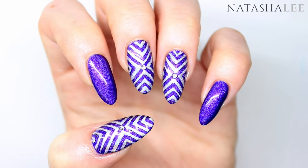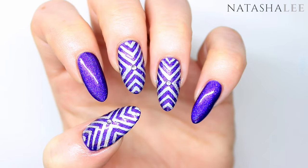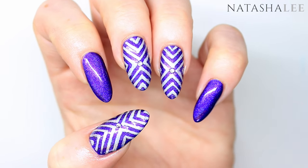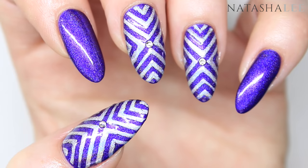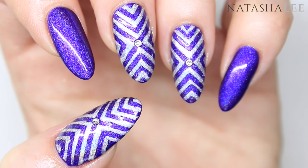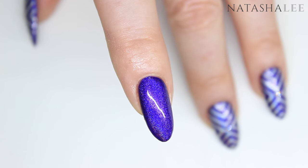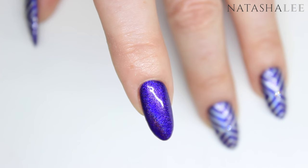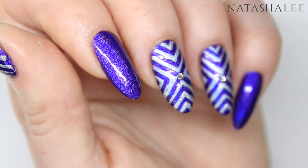And here we have the finished look and it really does look very effective. I hope it gives you some confidence to give this a go — even though the stencils were a little fiddly, it was my first time and I'm still happy with the end result. I'm sure with time I'll get better at applying and removing them. Let me know what you think of this design and what you'd like to see in the future — please leave a comment below, don't forget to subscribe and hit the like button, thank you very much for watching, bye!